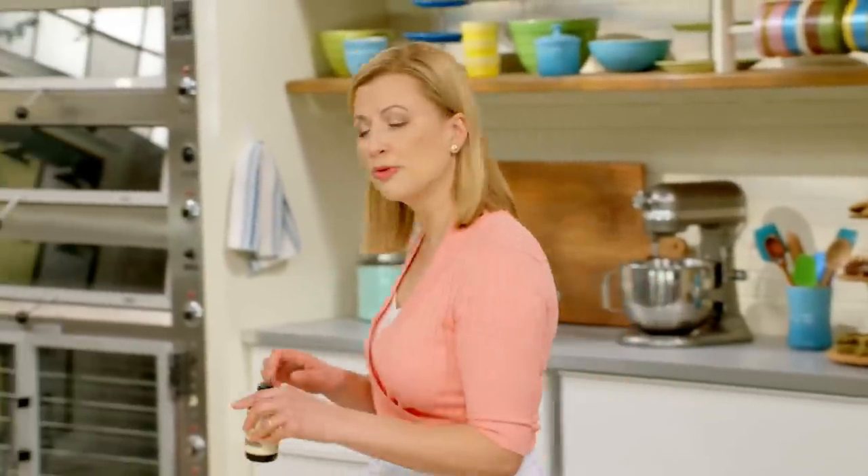I've got that very same icebox cookie dough started with my butter, icing sugar, granulated sugar, egg and egg yolk, and now I'll add a teaspoon of vanilla extract.